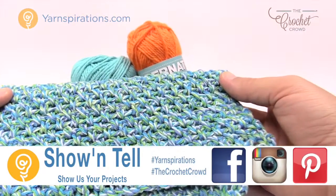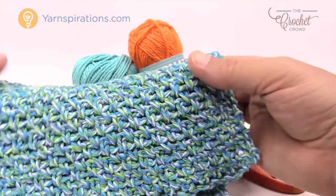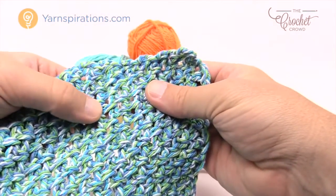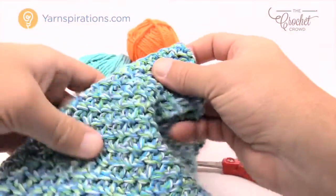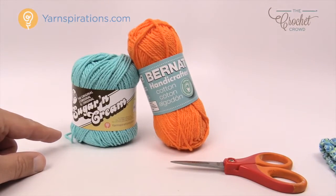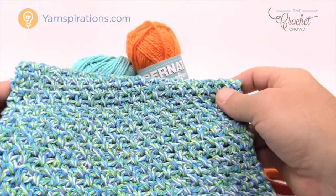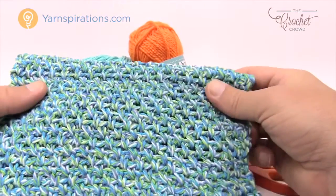This is a very easy dishcloth. This consists of single crochets and chain one — that's all it is. If you really pull it apart you can see what's going on in this pattern: there is a space and then a single crochet, space, single crochet. This is using a Handicrafter yarn or Lily Sugar and Cream, both made by Yarnspirations. You would want cotton for the kitchen because cotton will hold up. You can use these as dishcloths, pot holders, anything you need in the kitchen — tea towels and a lot of other great things.